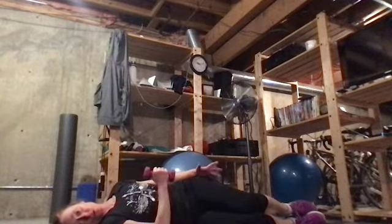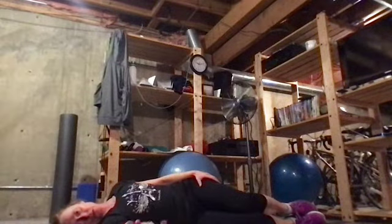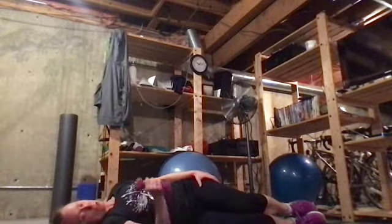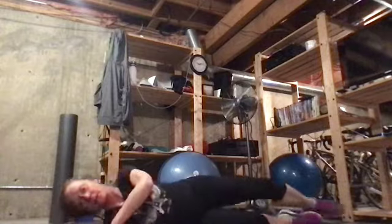We'll do 10 to 12 of these. These are also nice to add to your activation work — you can do these every day. Most strength work we do every other day, but this kind of lightweight rotator cuff work you could do every day. Then you're going to switch sides. I'm going to switch and do my other arm, starting at the bottom and moving it up.